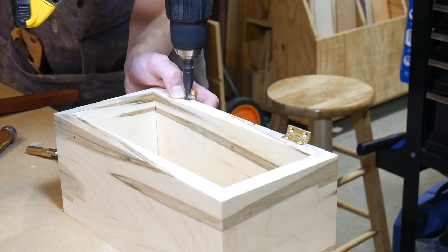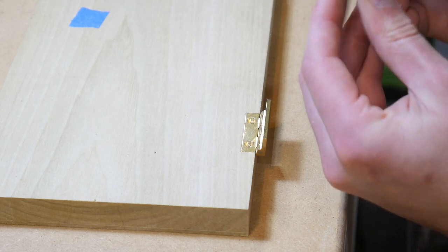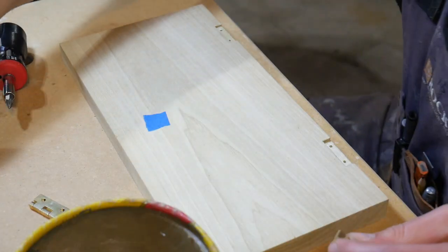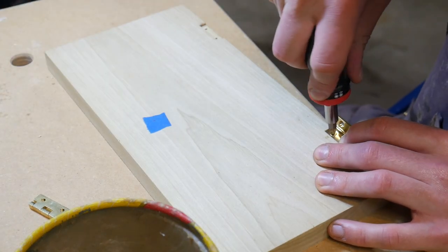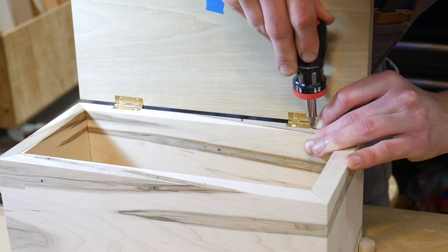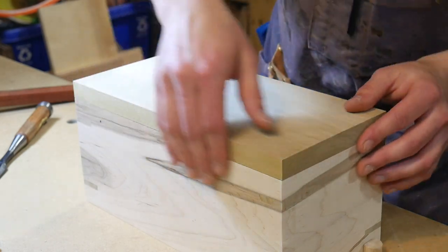Next I use a self-centering bit to drill pilot holes for the screws — in hindsight I'd probably just use the bit to mark the starting point and then come in with a regular drill, because those self-centering bits can be hard to control. I then use the steel screw that's included to bore out the threads in the wood, because the brass screws are really prone to stripping — so you want to dip them in a little paste wax when installing them to make sure they go completely into the hinge. I then attach the lid to the box, and was super pleased to find it seated perfectly flush on all four sides.